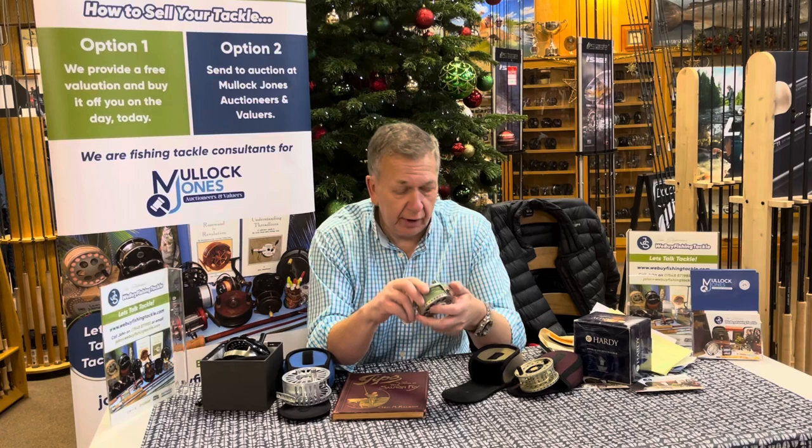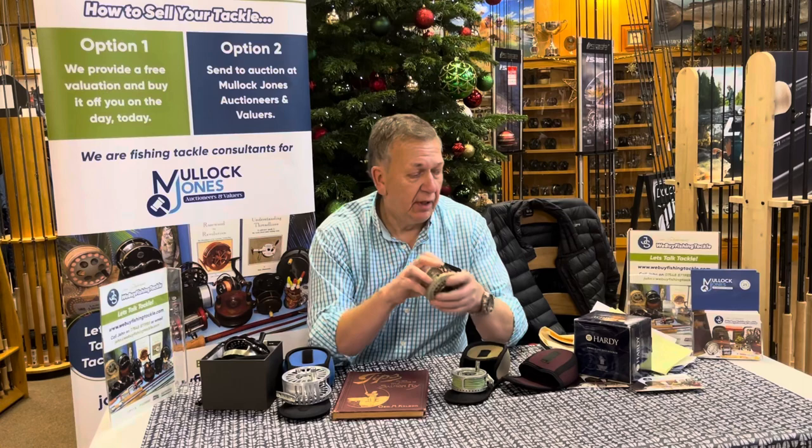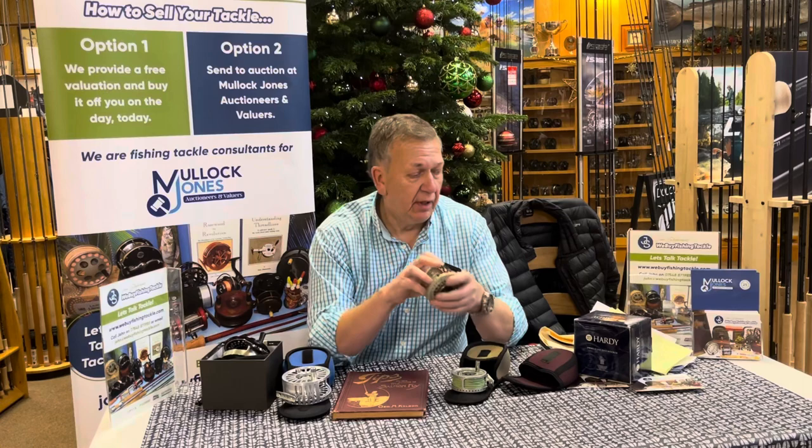This will be going on to the We Buy Fish and Tackle website shortly, along with the Golden MLA, which is an unlimited edition that's coming in this morning. So we're on good volume, high quality stock here at John Norris.